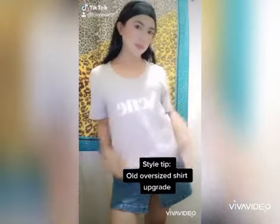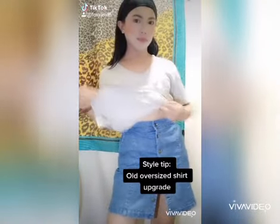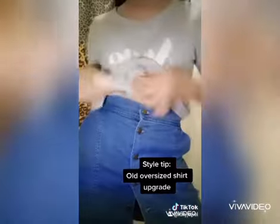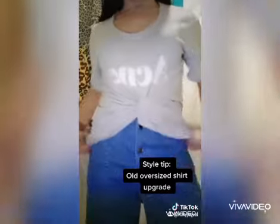Super easy trick to give your oversized t-shirt more style. Grab onto the t-shirt from the inside with one hand and hold the bottom edge with the other hand. Now fold the t-shirt like an accordion and tie it with a rubber band. There it is! Like and follow for more tips.